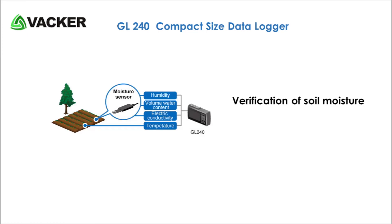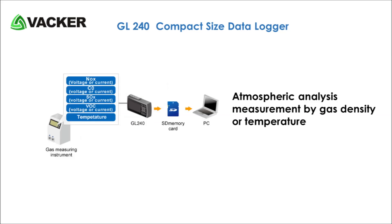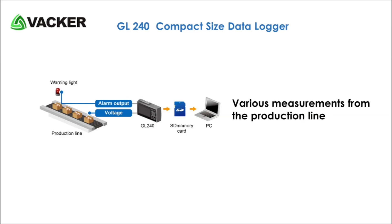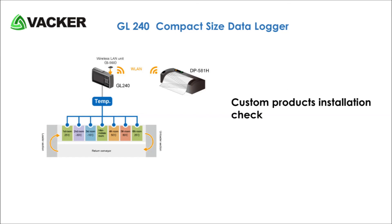Verification of soil moisture. Performance test of specialty equipped vehicles. Atmospheric analysis measurement by gas density or temperature. Various measurements from the production line. Temperature and humidity control in the sterilization control building of a pharmaceutical manufacturer. Custom products installation check.